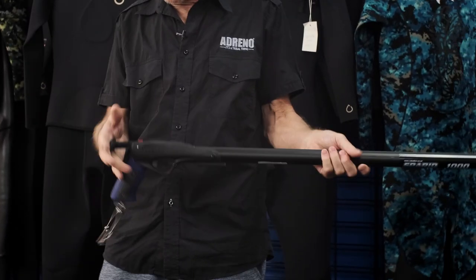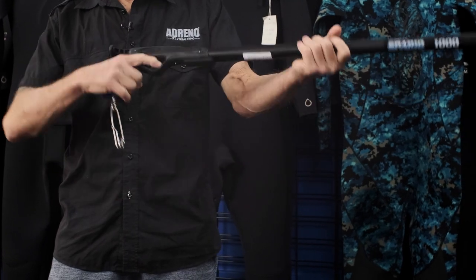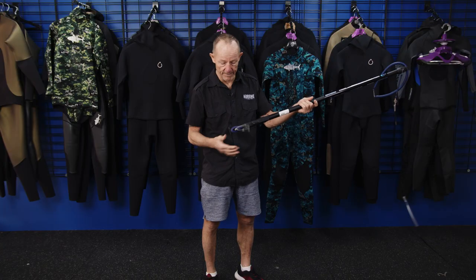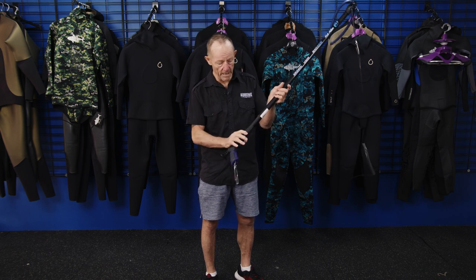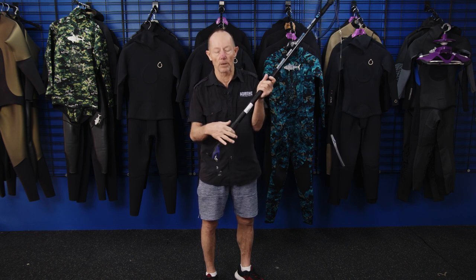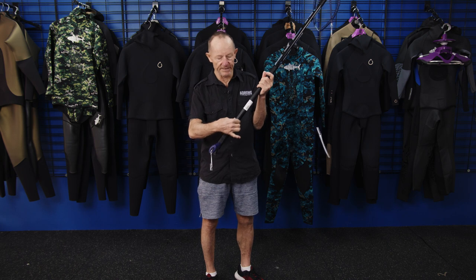Got the loading butt. Got a safety handle. Trigger. You've got all that. Shark clip. And this here — that's to mount a reel on. This is your reel mounting bracket.